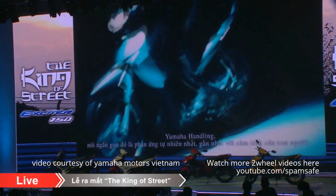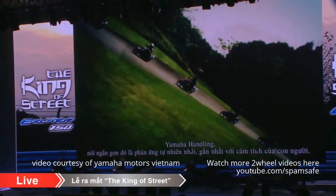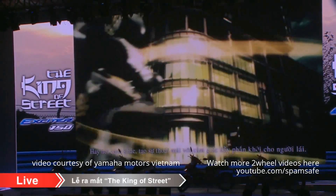Yamaha Handling can be described as machine response that feels natural and in tune with a rider's perceptions. In other words, it's performance that makes the machine inherently fun to ride.